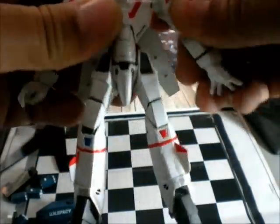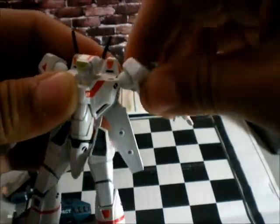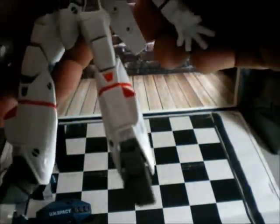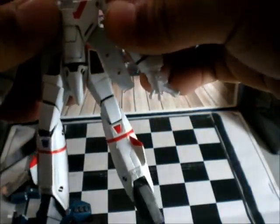It has articulation on the hand — you can rotate it 360 degrees in and out. Really big bolt joint there.